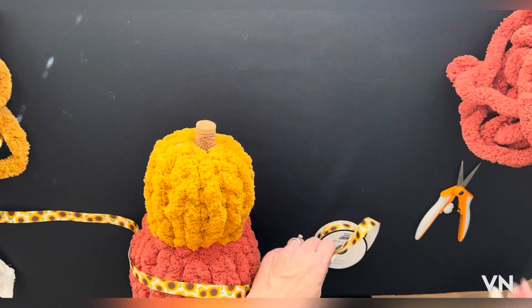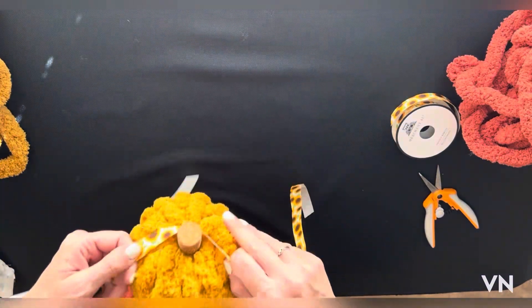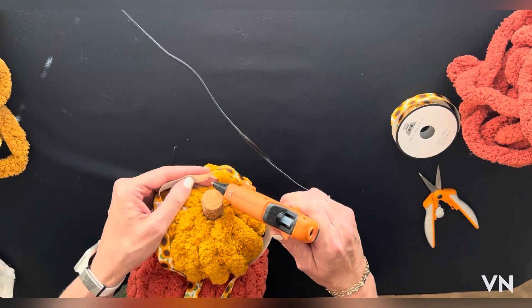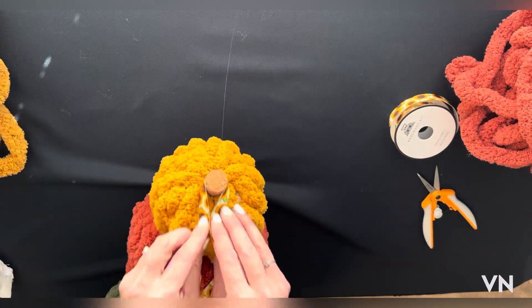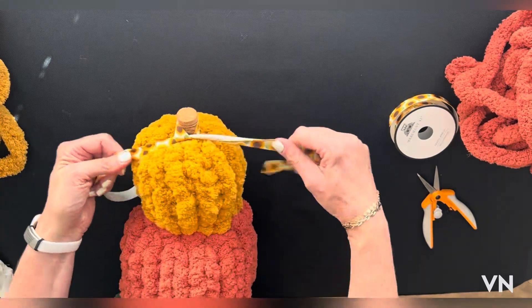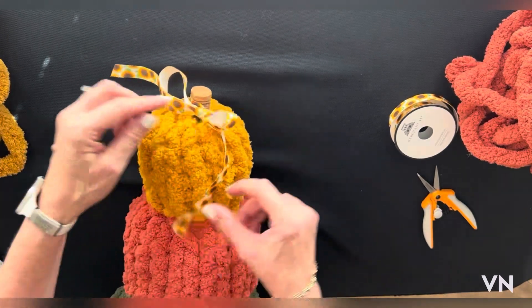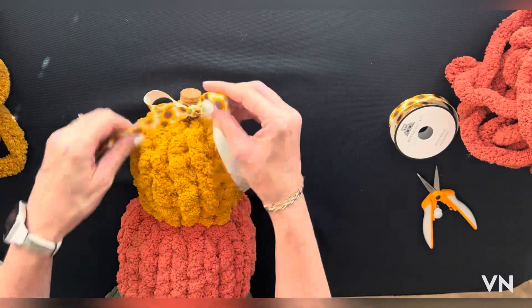Now I'm going to add the ribbon. This sunflower ribbon I found at Hobby Lobby. Put a little dot of glue so the ribbon will stay attached, and tie a bow. You can use whichever you like — raffia, ribbon, whatever you prefer. I'm going to make this a little bit smaller.